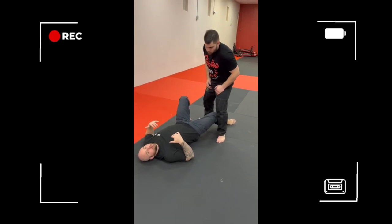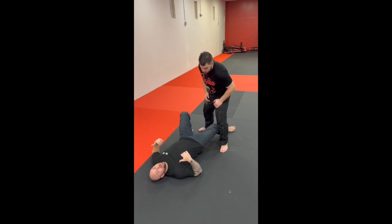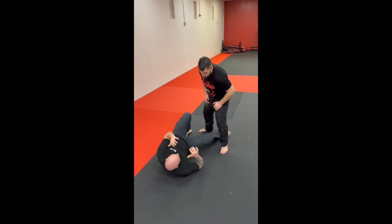In a situation where you might fall, trip, end up on your back, and the suspect's trying to advance on you, trying to attack you, one thing you can do to get yourself into a better spot: never lay flat on your back. You always want to get on your side.